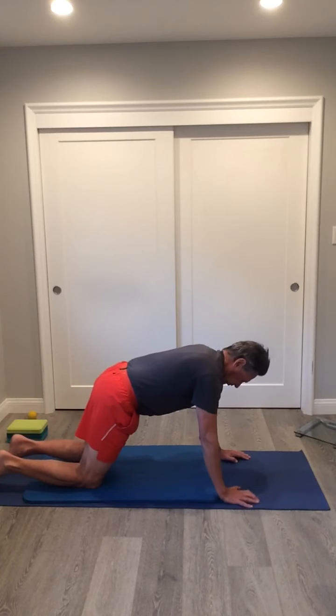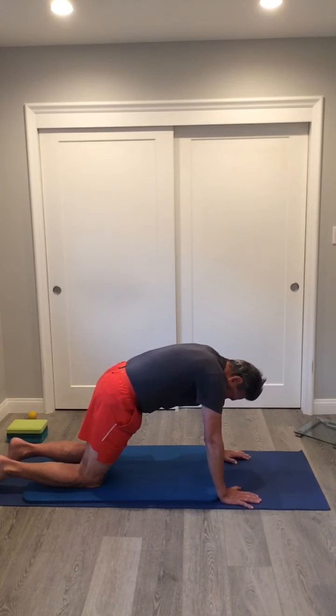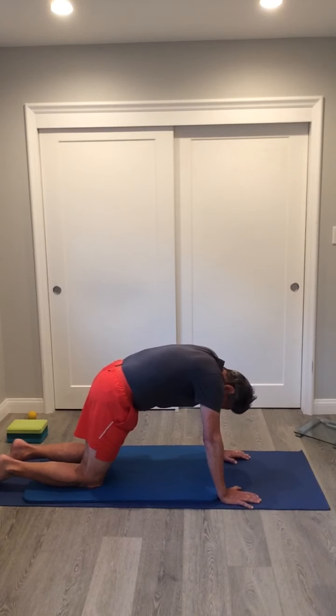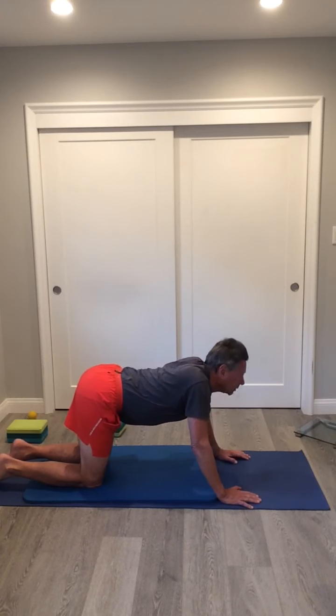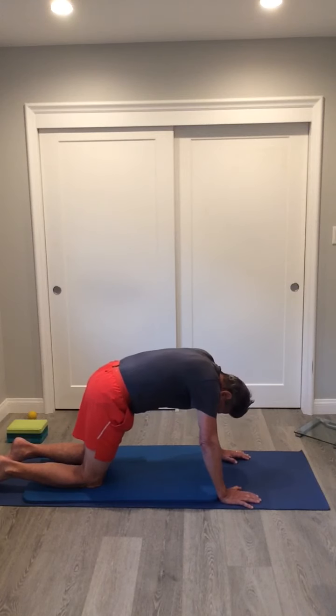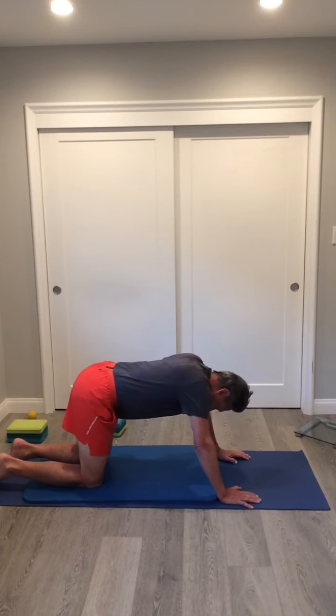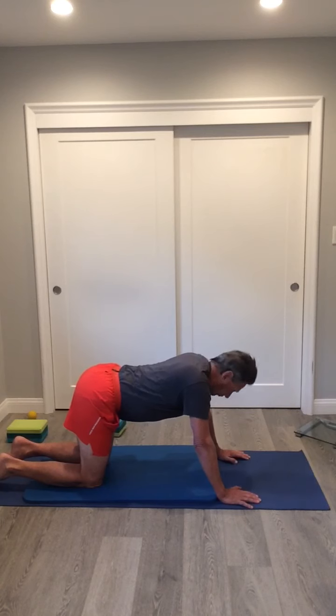From there, get into tabletop with your knees under your hips and hands under your shoulders, and do a round of cat and cow. In the cat position, arch your back up and drop your chin to your chest. The cow is the opposite: lower your stomach, pinch your shoulders together, and raise your head up. This is more for spine flexion and you'll see it included in almost every yoga flow you do.